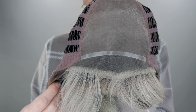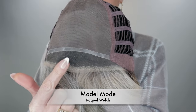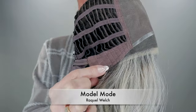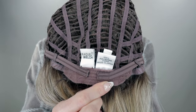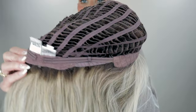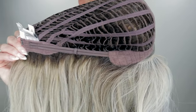Let's go ahead and take a look at the inside of her cap. Model Mode features an extended lace front, a monofilament top, bendable ear tabs, adjustable straps, an extended nape, and open weft throughout the rest of her cap. And like I said, this girl does have quite a bit of stretch.